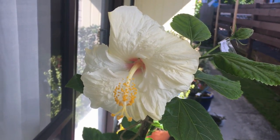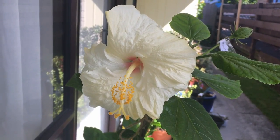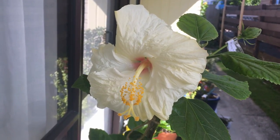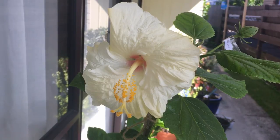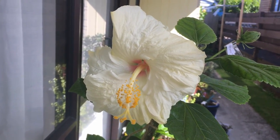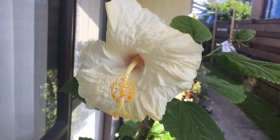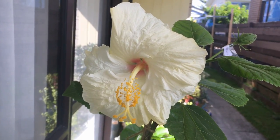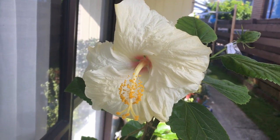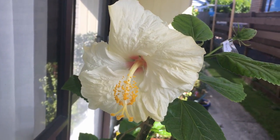Hi, I'm Tracy from Hardy's Hibiscus Heaven, and I thought today I could show you how I cross pollinate hibiscus flowers. I have a beautiful flower out today called Cromwell, and it's just asking to be pollinated, so I thought I would have a look around the garden and see if there's anything else that would be great to pollinate it with.